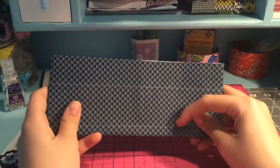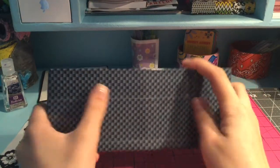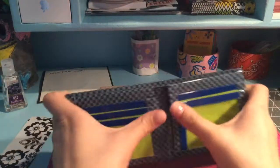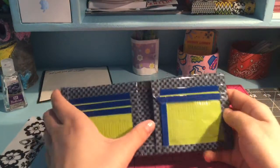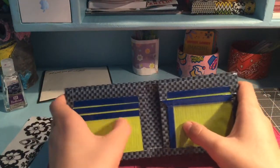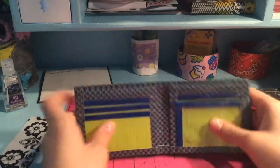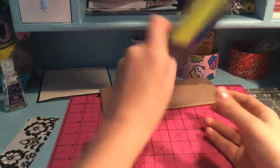This next wallet is with this new tape — Duck Brand Tape — and I really like it a lot. I lined it up; it's kind of weird to line up, but it's easy. It's duct-taped and clear-taped at the bottom. I really like how this wallet turned out — green apple pockets and deep ocean blue trim.